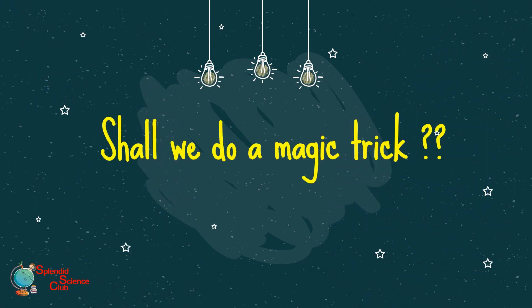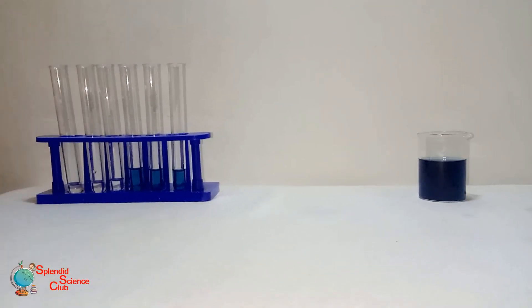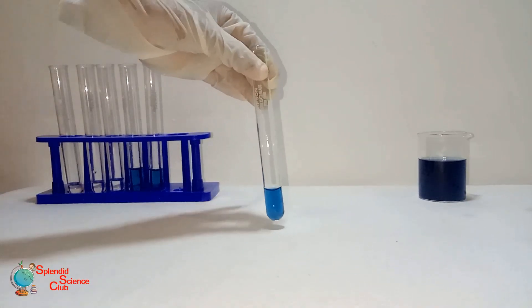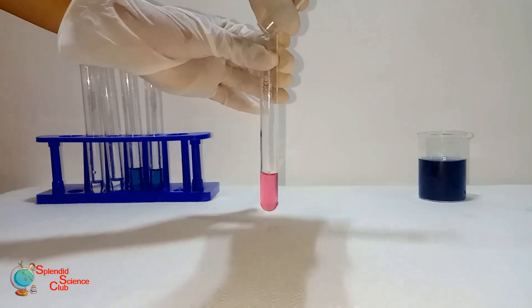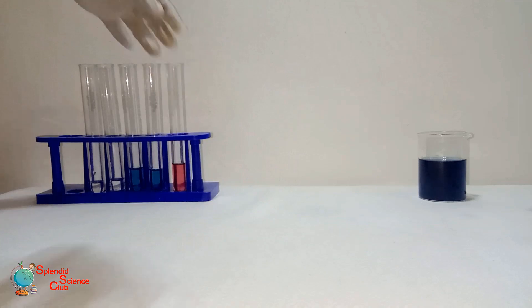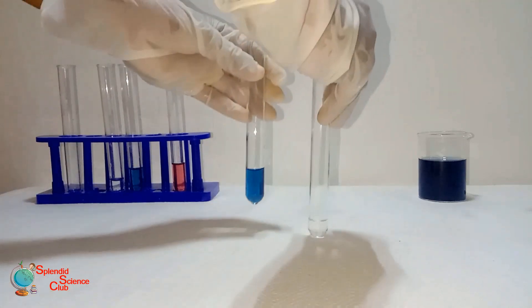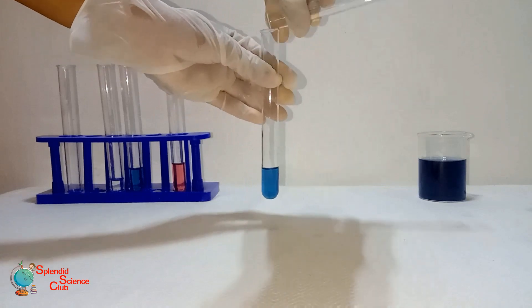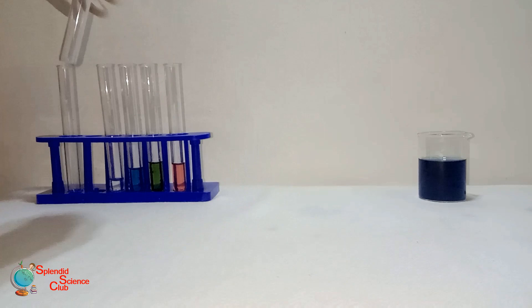I hope all of you will like to surprise your friends — shall we do a little magic trick? Here we go. We are adding a colorless liquid to a blue color solution. Did you see it turned into pinkish red? Then we are adding another colorless liquid to the blue color solution and it turned into green.